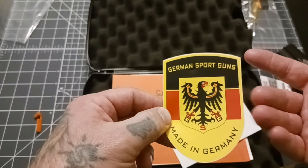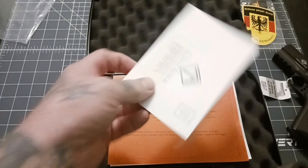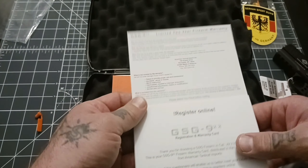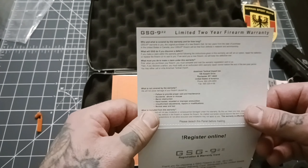I'm not super familiar with German Sport Guns. I have a buddy of mine that has the full-size 1911 .22 and he loves it — says it's a great gun, he shoots it all the time. He's the one that recommended German Sport Guns to me. I kind of wanted to check out the commander length just because I do like that. I'll probably order the full size as well.